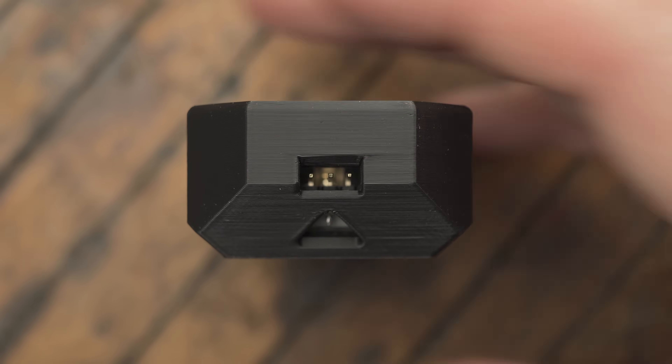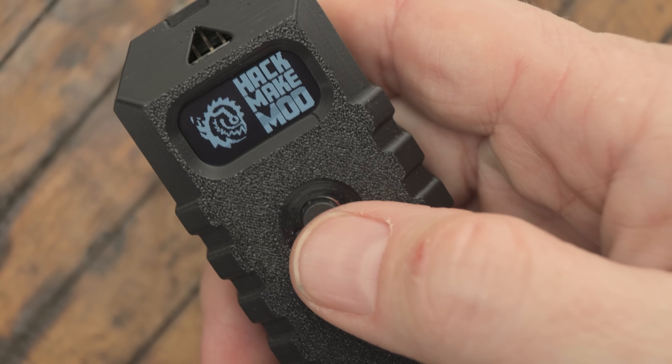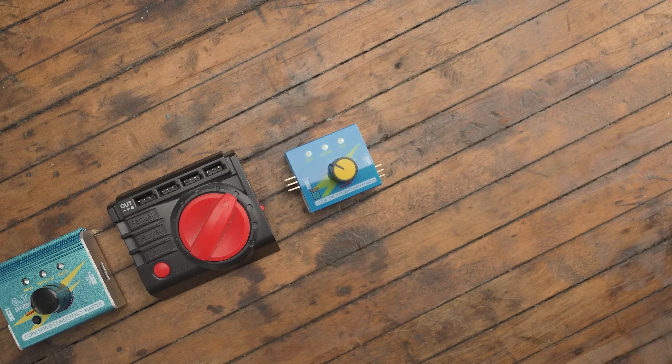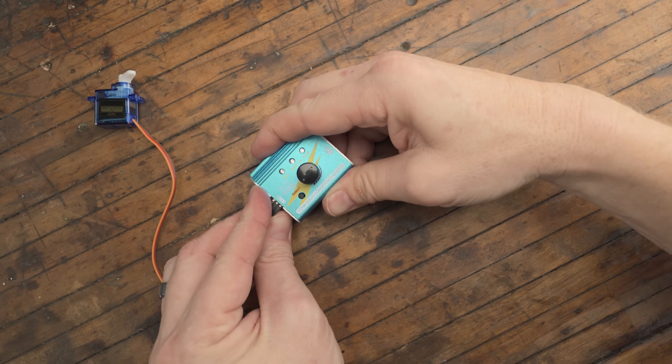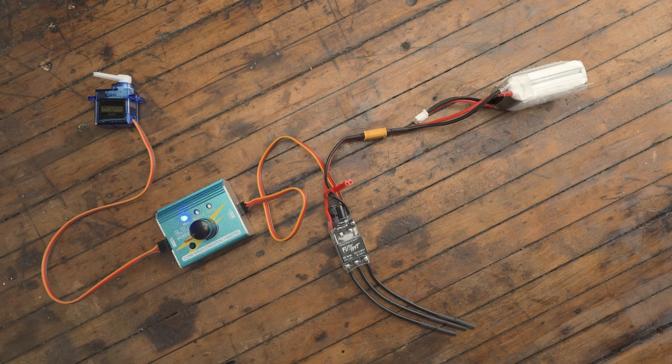This is ServoBuddy. It's a servo tool designed to make working with servos and ESCs effortless. If you build projects using servos, then you know the challenges of most servo tools. They're overly complicated, with extra features, and just to use the basic centering function requires multiple external components.